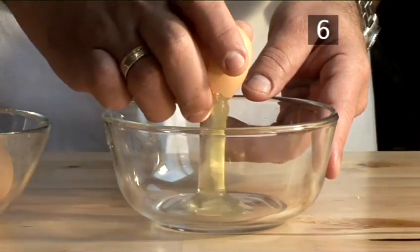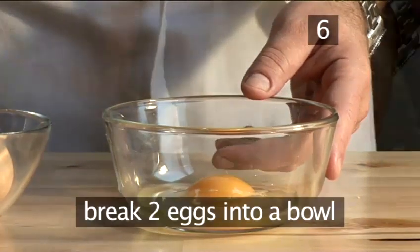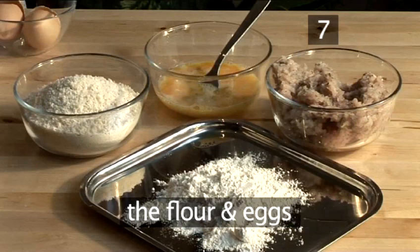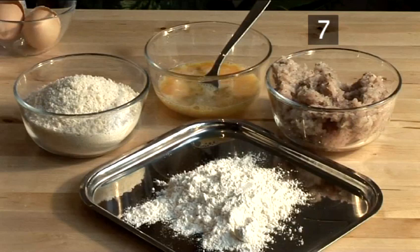Step six: beat the eggs. Take the two eggs, crack them into a bowl, and beat them together. Step seven: prepare the coating. Line up the chicken mix, the flour, the eggs, and the breadcrumbs in the four bowls.